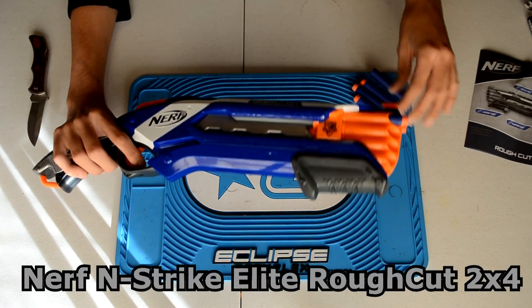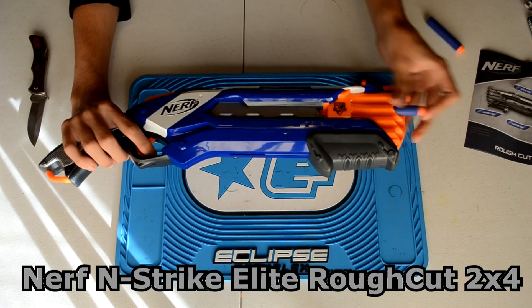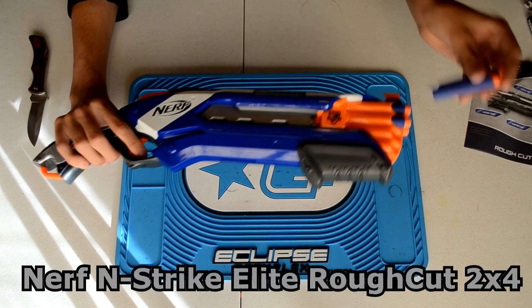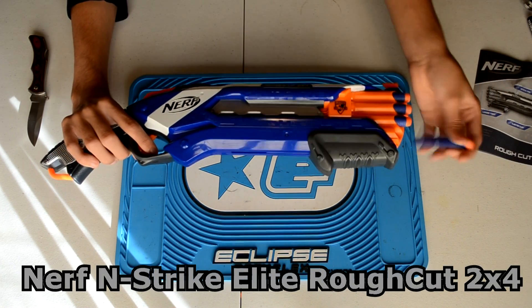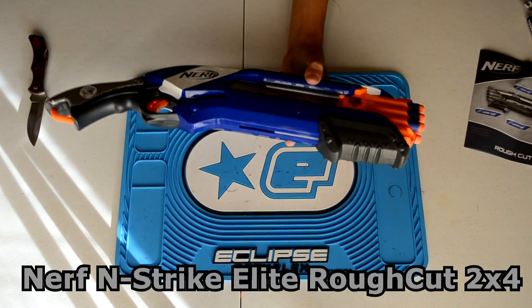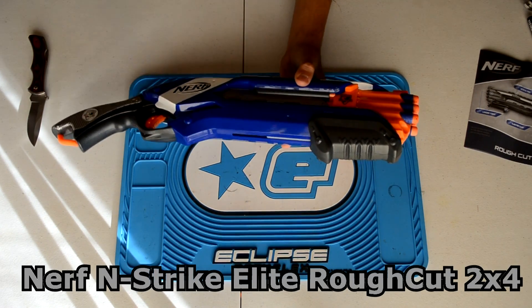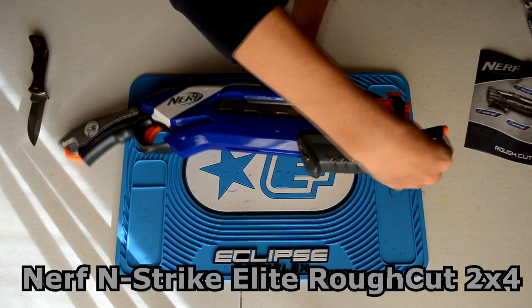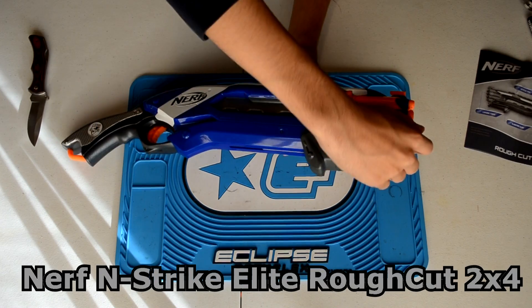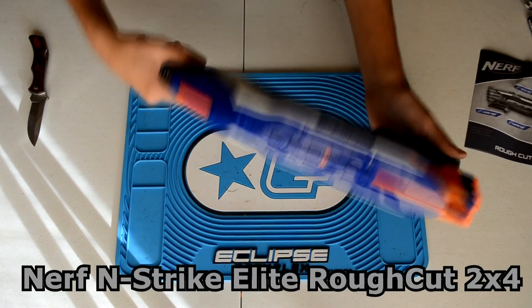Loading it up with eight Elite darts. Some of these darts have a very tight barrel fit, which is really good and should help with accuracy and range. Loading isn't the easiest thing at this angle, but we're getting it done. Going ahead and priming it.